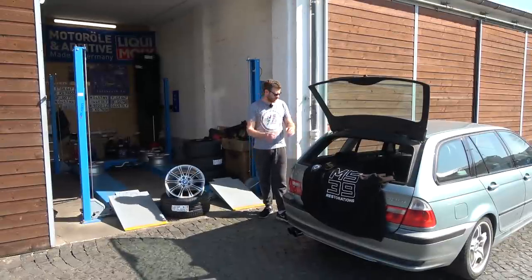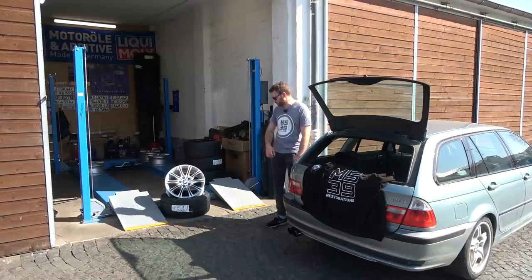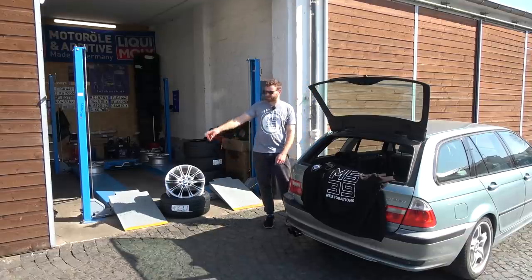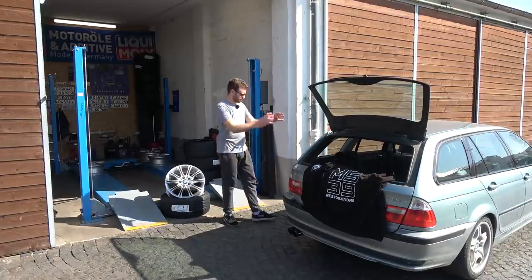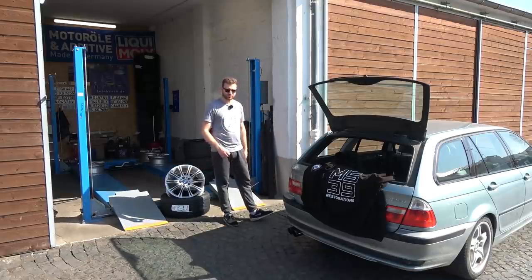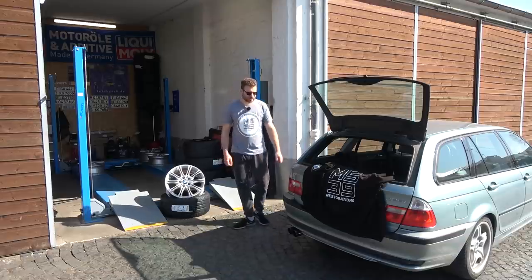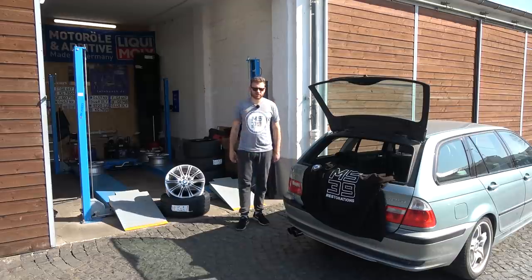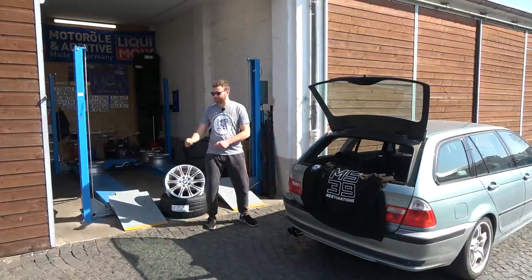Time to end the episode. The next phase for this project is a complete exterior M Sport conversion — Style 135 18-inch rims wrapped in Falcon tires, freshly powder coated and looking absolutely beautiful. Also M Sport bumpers and side skirts — I just washed them and they're drying in the sun, about to be dropped off at the paint shop. All of that is going to completely transform the way this car looks. Check out the new merchandise — hoodies, drinking devices, posters. Link is in the description. Thanks for watching and consider subscribing. See you in the next one.